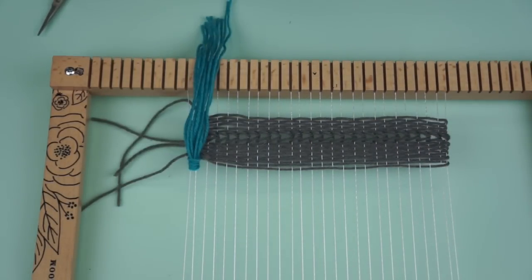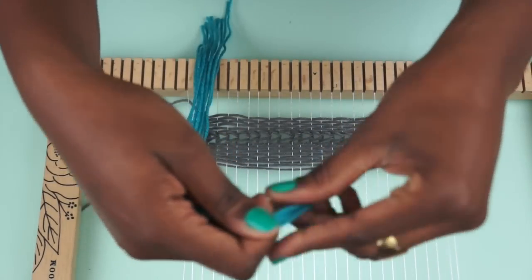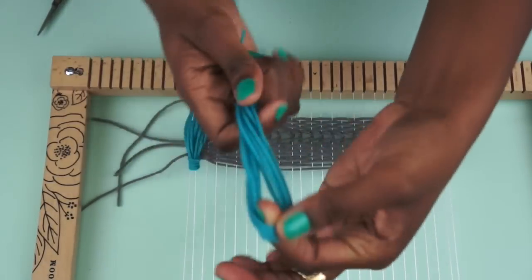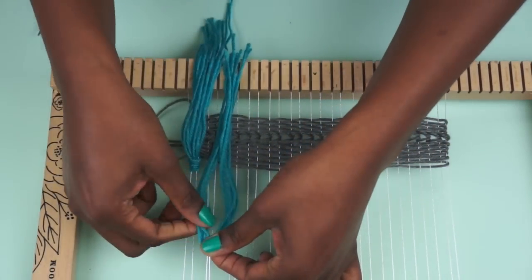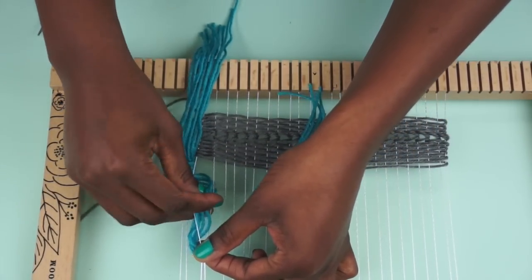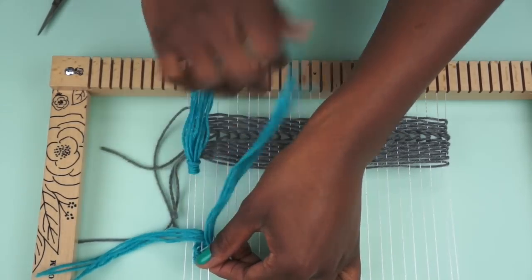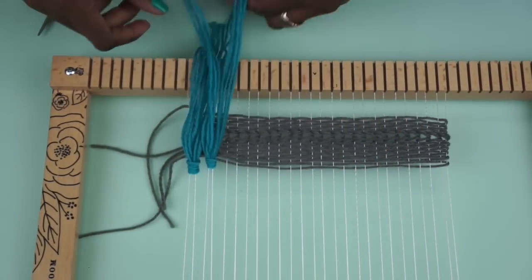Let me show you that one more time. You take five yarns, fold it in the middle, set the center on two warp threads, and hold it there. Then you're going to take the right side and pull it through the center, and then take the left side and pull it through the center. Take both sides to tighten it and pull it down.